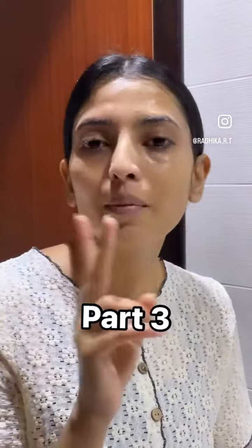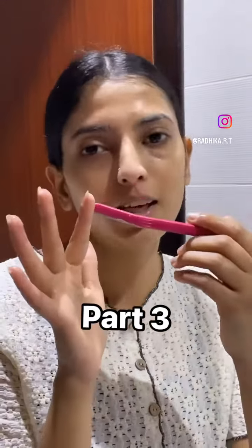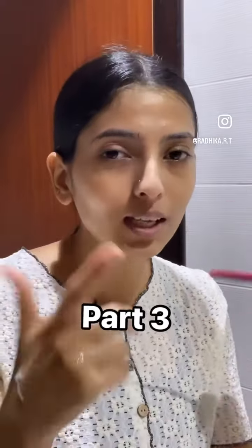In part 1 and part 2, you have done all the directions to remove the razor's hair. In this video, I will just remove the nose hair.